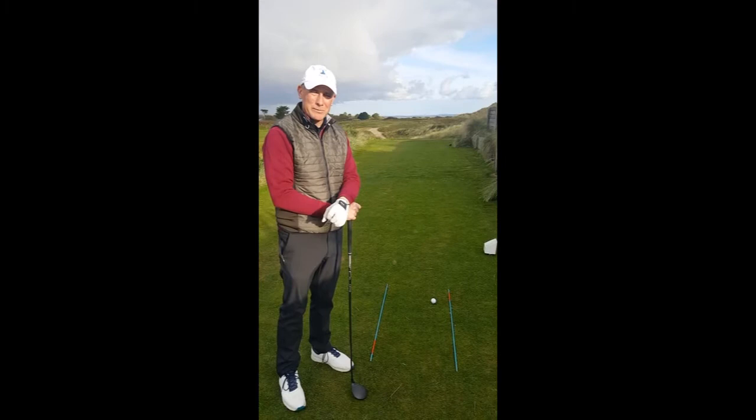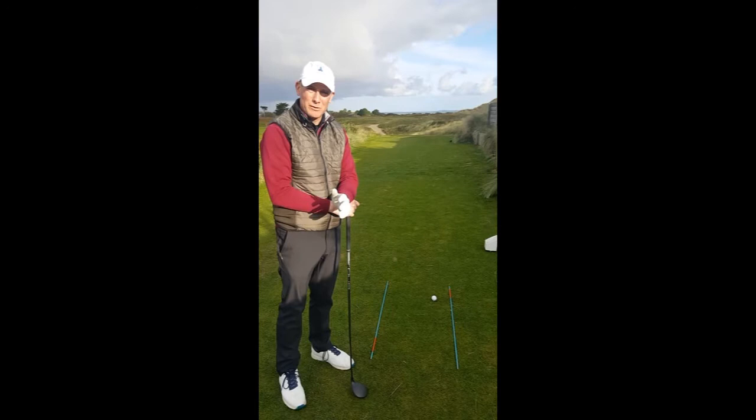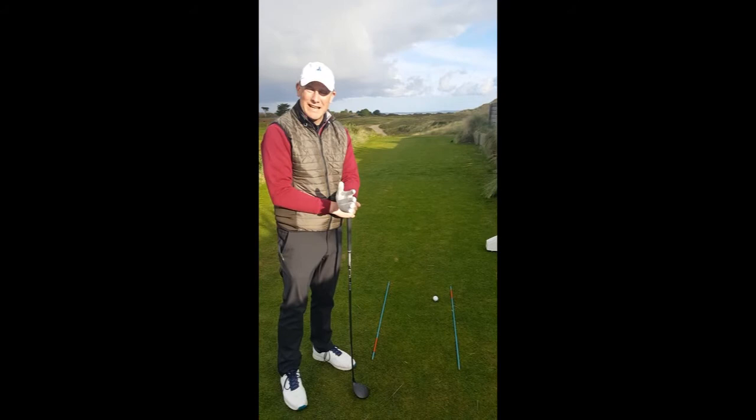I want to talk to you today about a good pre-shot routine. In golf, a pre-shot routine literally is a plan — a plan on what we want to do with the golf ball, what club we want to use, depending on the day, the conditions, what sort of shot we're trying to play, and also a kind of routine and set up.